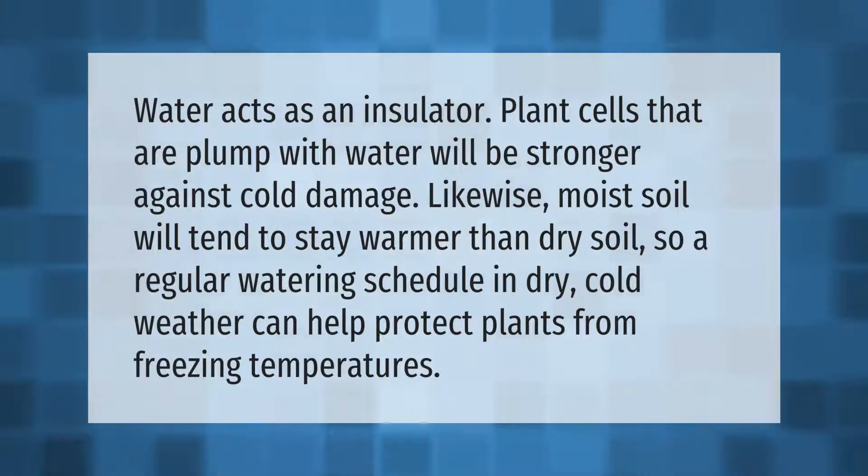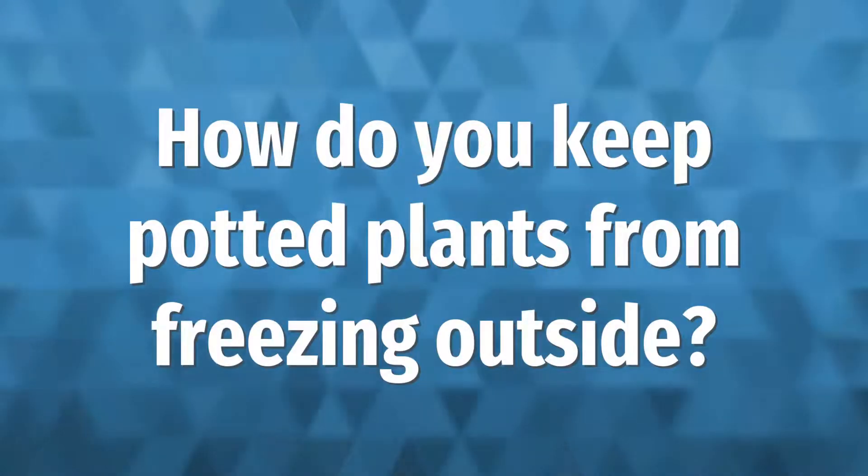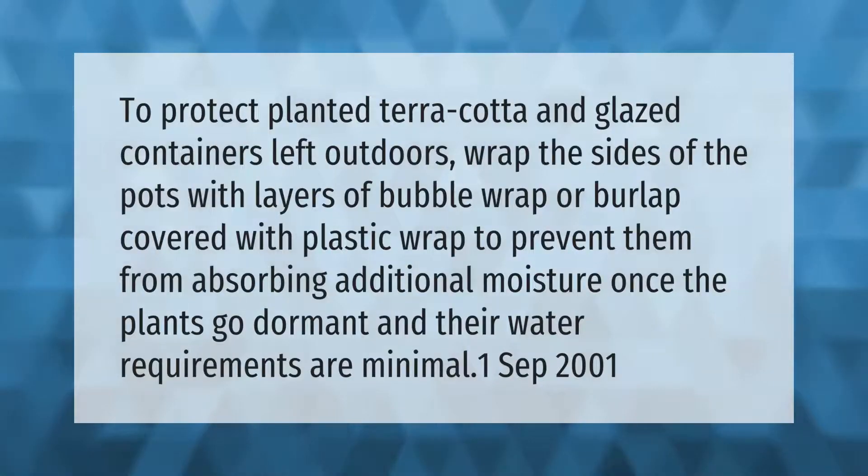To protect planted terracotta and glazed containers left outdoors, wrap the sides of the pots with layers of bubble wrap or burlap covered with plastic wrap to prevent them from absorbing additional moisture, once the plants go dormant and their water requirements are minimal.